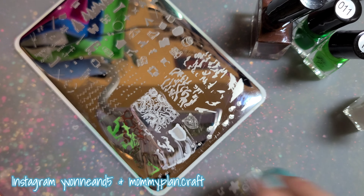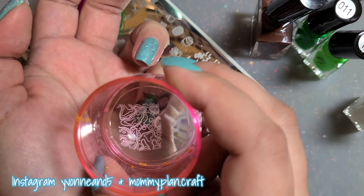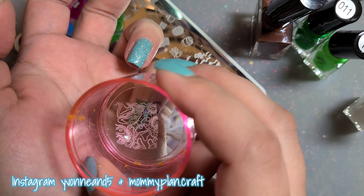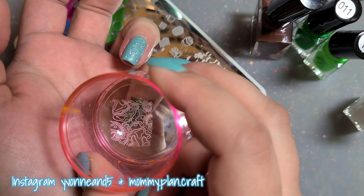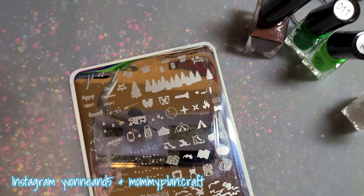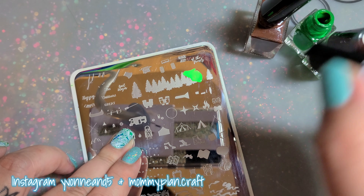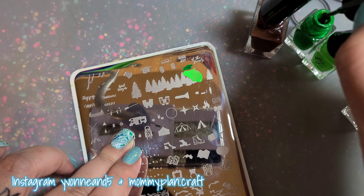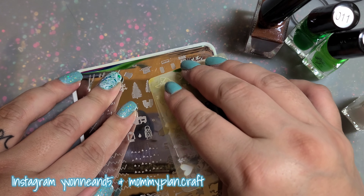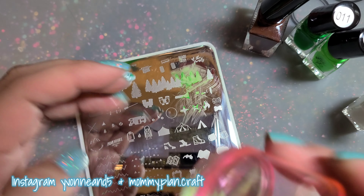Let me know if you like being outdoors — I can't wait for camping season! This is the second layer, and then I'll be back. Now going back in with the same greens I used earlier, I'm going to apply it for the trees on a different nail — putting it as a background.